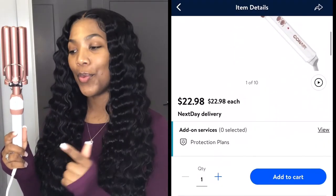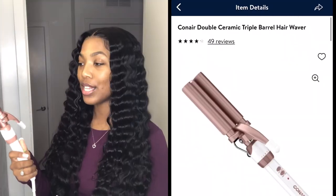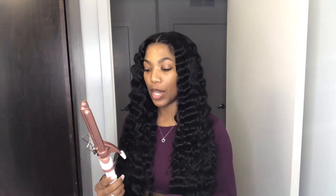Let's get into the review of this Double Ceramic Triple Barrel Waver from Conair. This worked really well. I realized you only need to hold it for about 15 seconds to really get the crimp definition in your hair, maybe 20 seconds if your hair is thicker. I do have some cons though — it's a little bit heavy so my wrist was getting tired. Also the cord is rather short; I found myself having to stick closer to the outlet. I didn't even use it on the hottest setting — I had it on 25 and it goes up to 30. Pretty solid device, and for $22 you can't beat it. Overall I'm really satisfied.